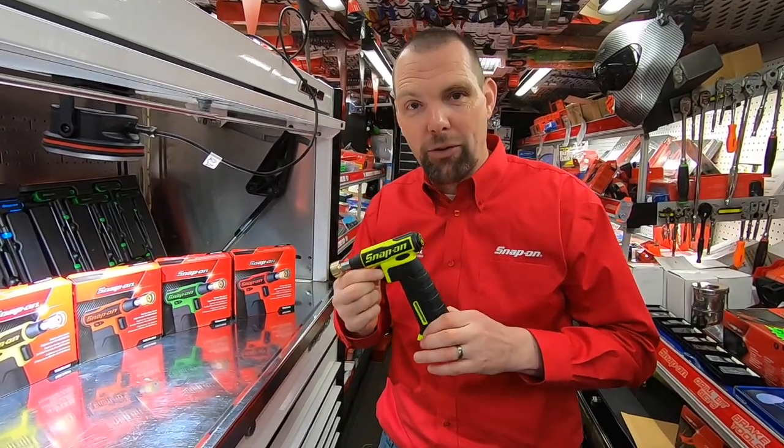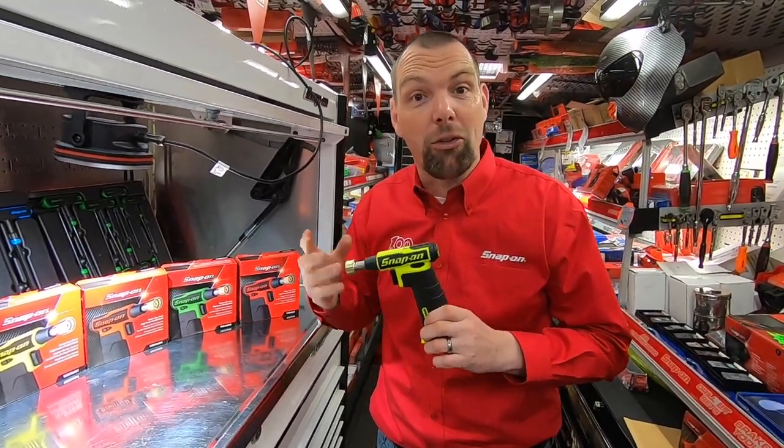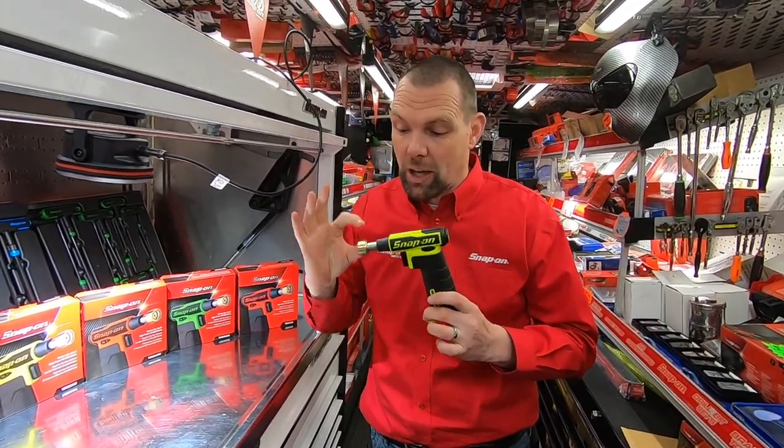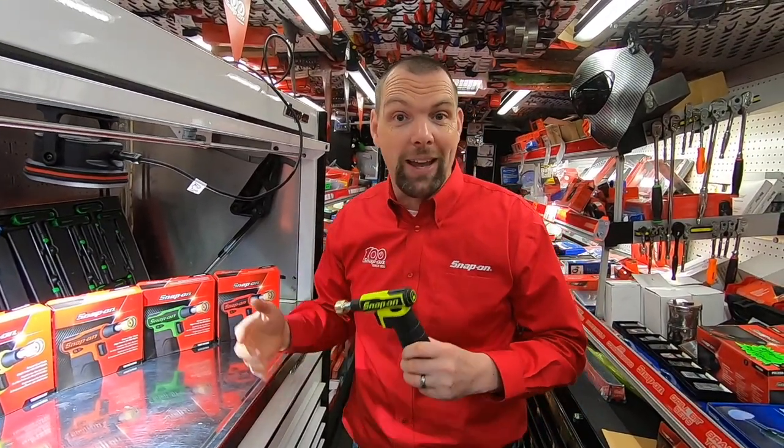We've got a Torch 300 for the small tip for doing some of your small work, heat shrinking, that kind of stuff, and the Torch 400 which is the larger tip which is going to be ideal for heating up some of your stubborn bolts and some of your stubborn fasteners.